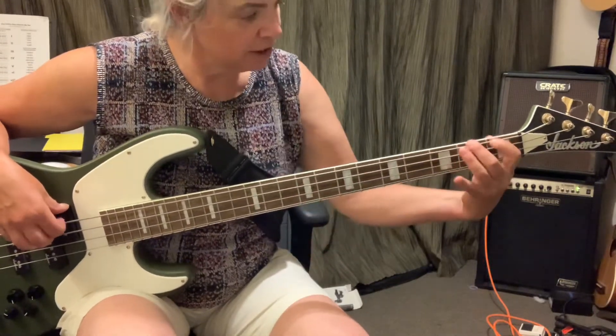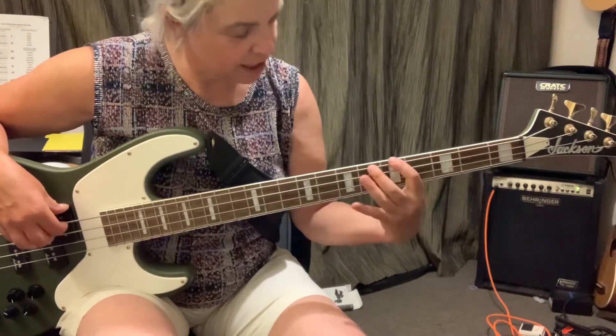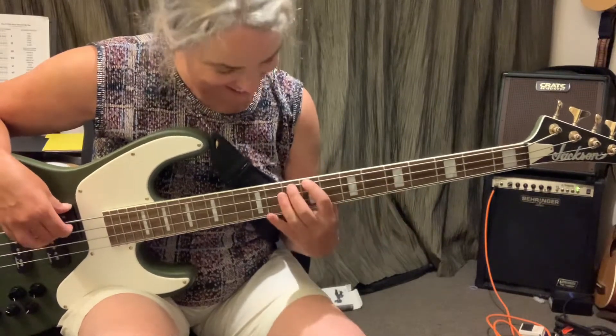E, F, G sharp, A, A sharp, G, C, C sharp, B, D sharp, E.